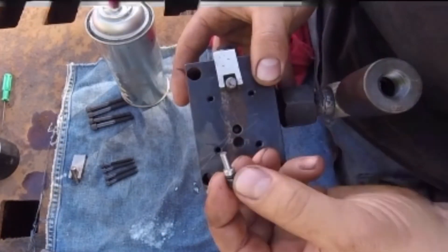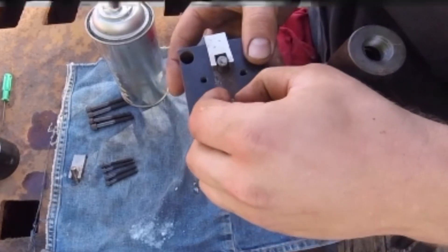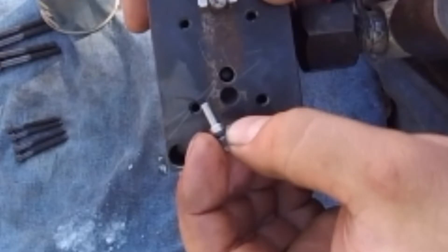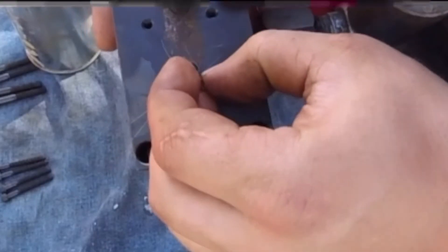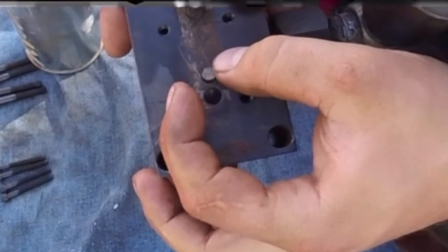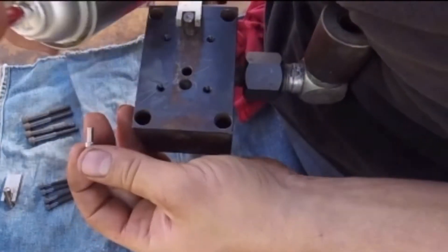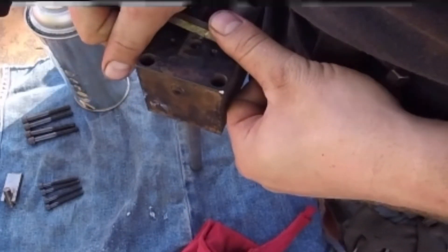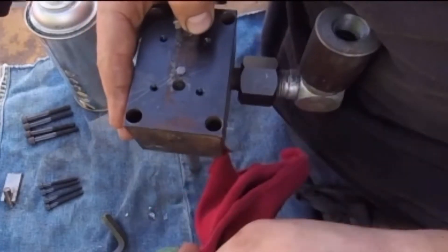Now you guys can see we have another piece of the valve body here, and I believe that is the actuating pin right there. The skinnier part goes down into the middle-ish hole right there. I lubed it up because it was rusty and needed polished a little bit. You can see it also had an O-ring on it, and you can see I'm testing it with the Allen wrench — it's got some pretty good pressure to it.